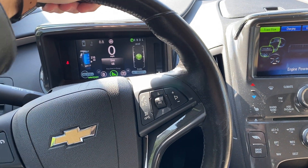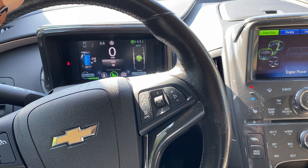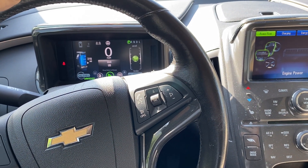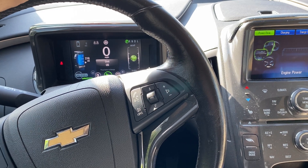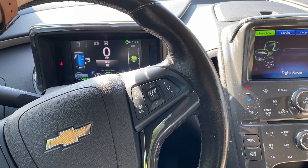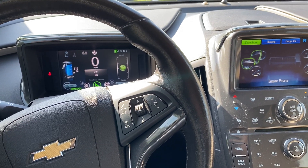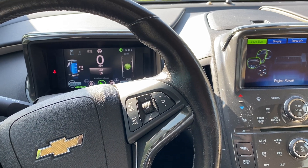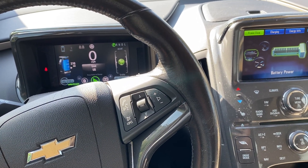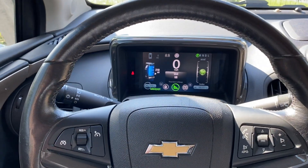Another case when the gas engine will start, just regardless of what you are doing, is when you're driving only on electricity for a long time — like maybe half a year — and it will just start the gas engine to keep it in good condition. That's another way, but it's not something you can decide to start yourself.